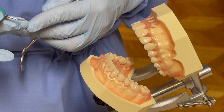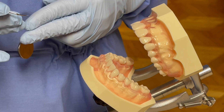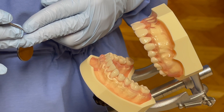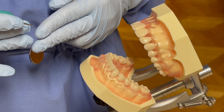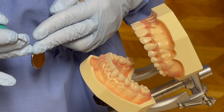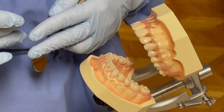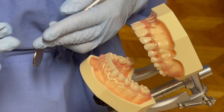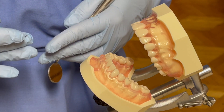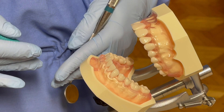You will feel the instrument moving around your teeth, you will hear a bit of high-pitched noise, and you will also feel some water mist coming out from the instrument. You are welcome to put on your headphones or earplugs if you like. I will use suction to reduce the water splatter as well as water pooling in the back of your mouth.